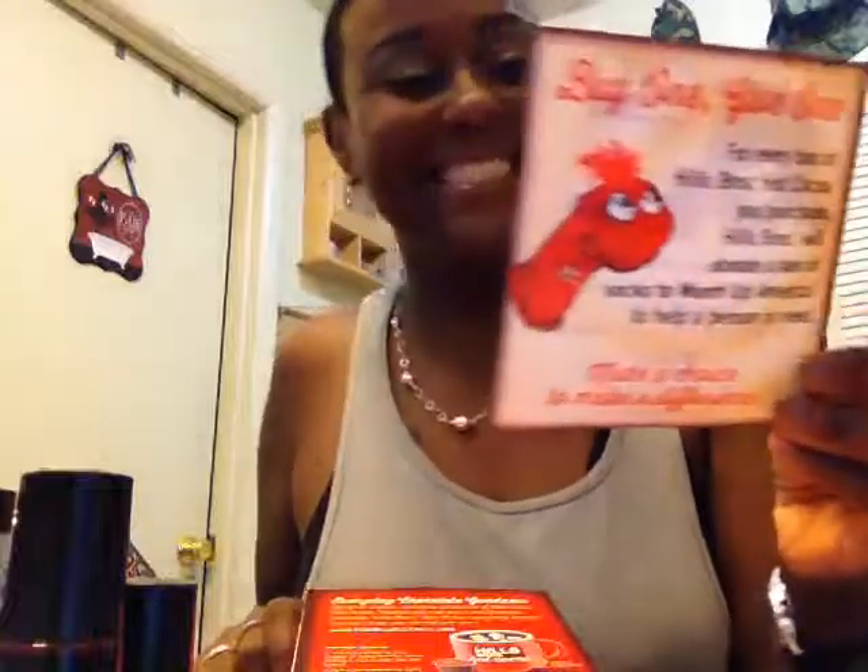And it comes like this — isn't that cute? It's got another little card. This says buy one, give one. For every box of Hills Bros Hot Cocoa you purchase, Hills Bros will donate a pair of socks to warm up America, to help a person in need. Make a choice to make a difference. Isn't that cute? I guess that's a little sock puppet. This is the packaging — can't smell through the packaging, so that lets me know that it's very well sealed. Nice. I'll probably use this in a minute.